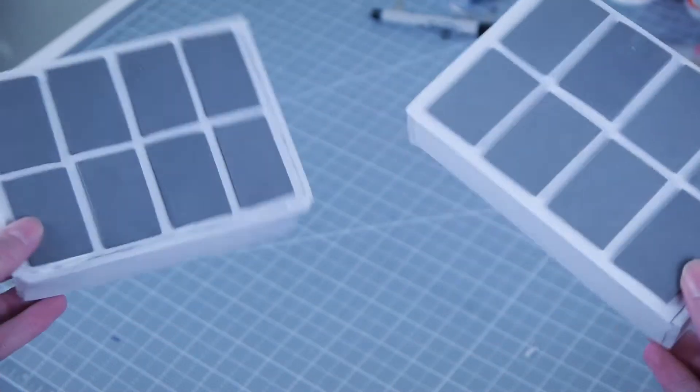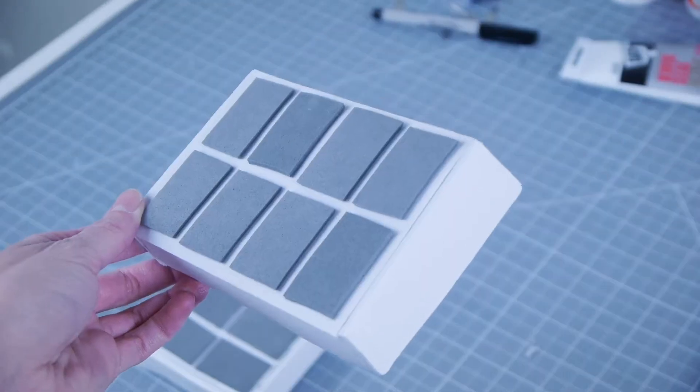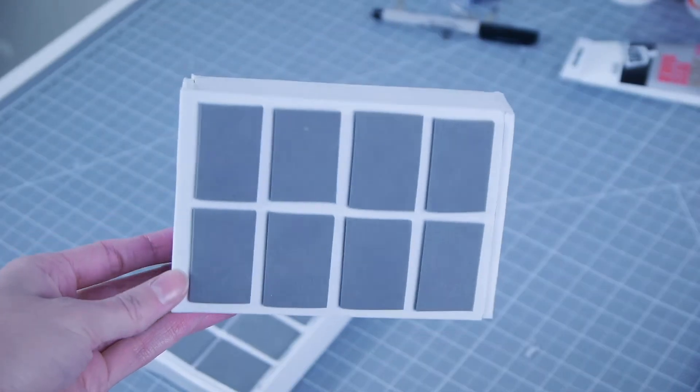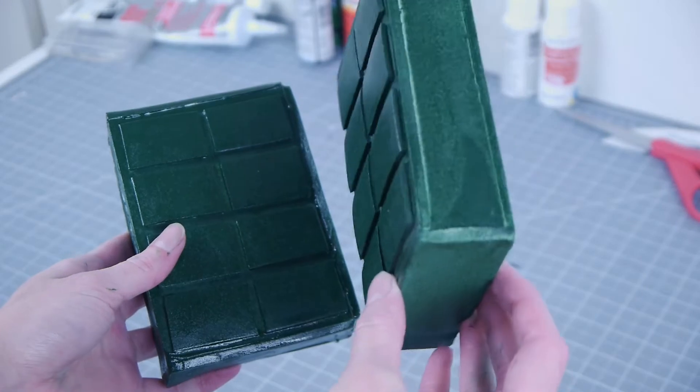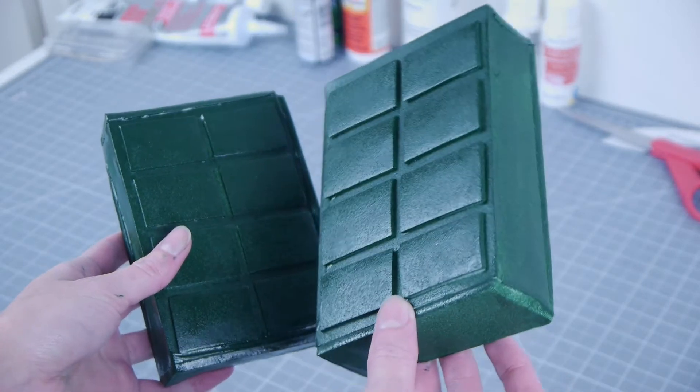Repeat once more to create two boxes. If there are crevices or rough edges, feel free to dremel or quick seal those areas. Once together, spray with a few coats of dark green spray paint and seal with a clear coat.